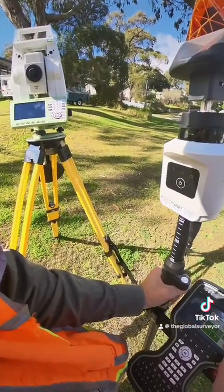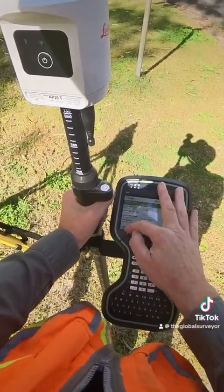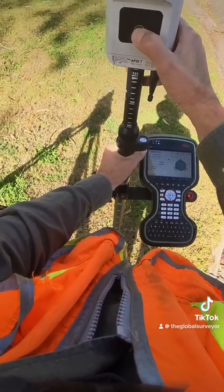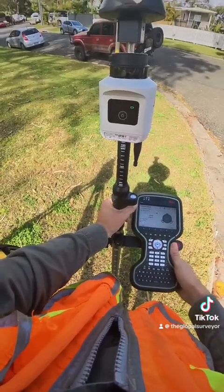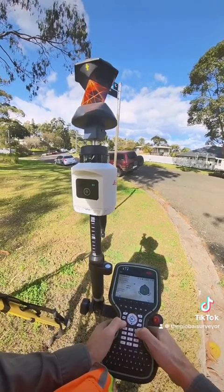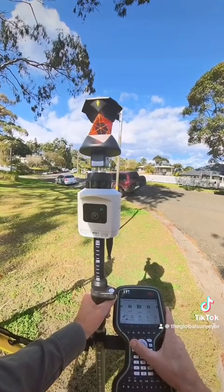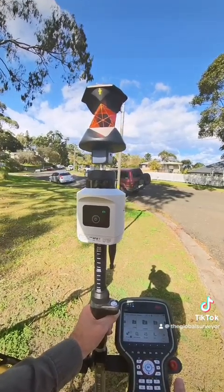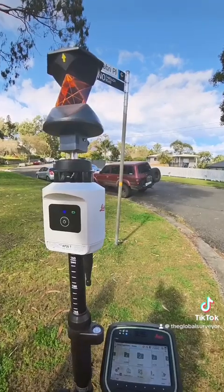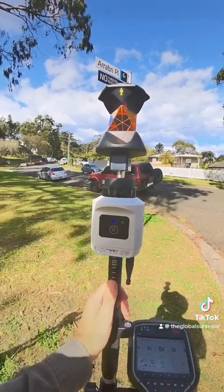We're going to change the prism here. I was previously using a Leica mini prism, but now I want to use a Leica 360-degree prism, as you can see here. We're going to turn on the AP-20 Autopole by pressing this button for a few seconds and wait for it to initialise and connect to the CS-20 controller. Sometimes it takes a moment — sometimes you just have to press the button another time to get the connection going.